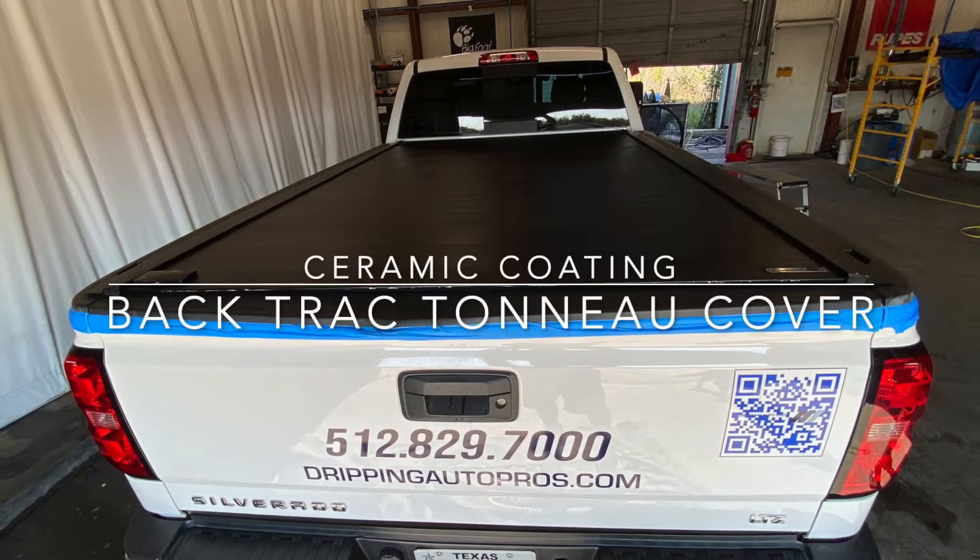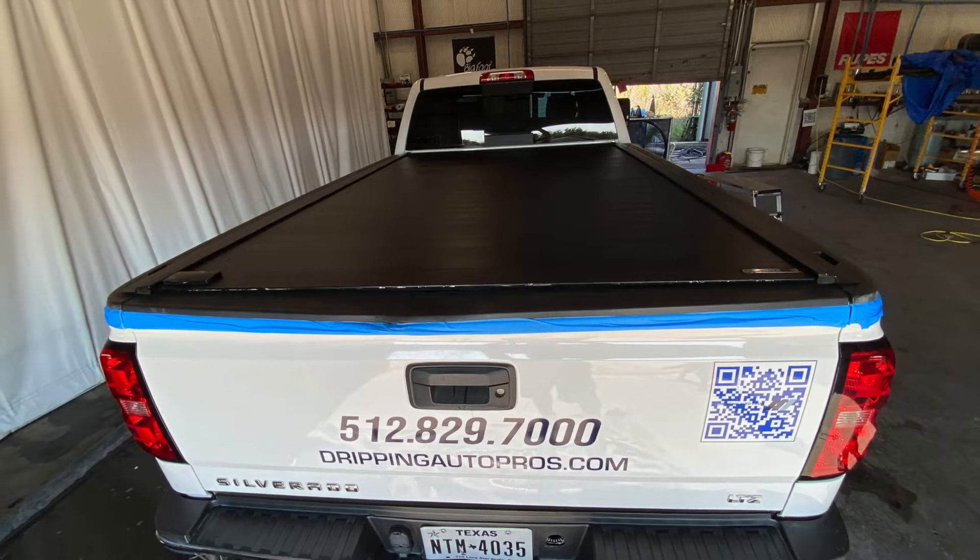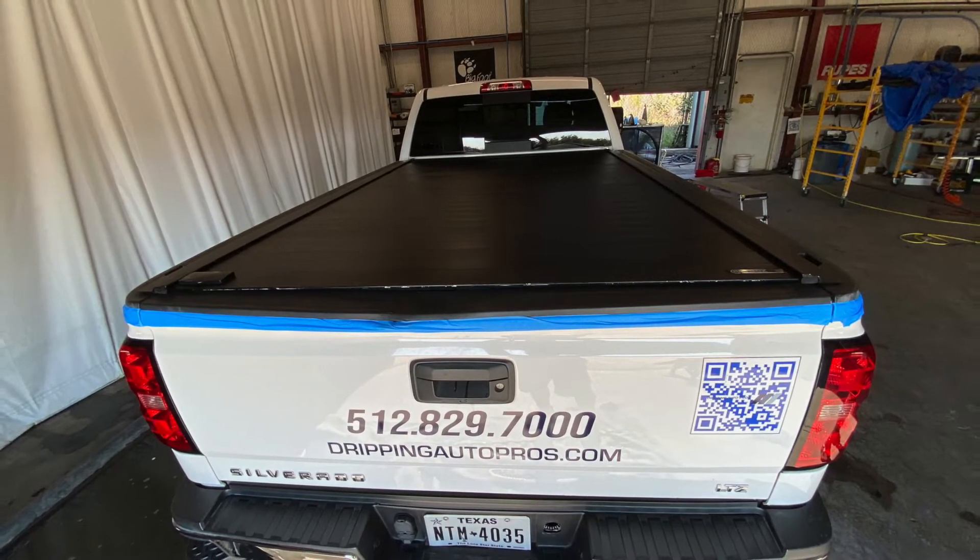Hi, this is Kemp, Dripping Auto Pros, and today we're going to put a ceramic coating on this tonneau cover and then a month later we're going to wash it and I'll show you how easy it's going to be.